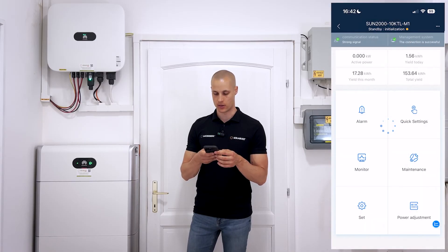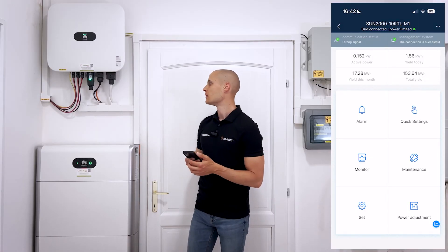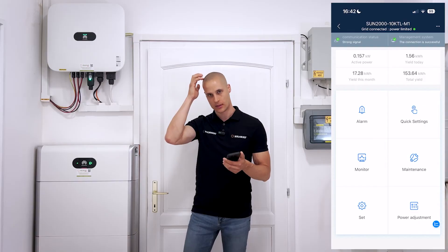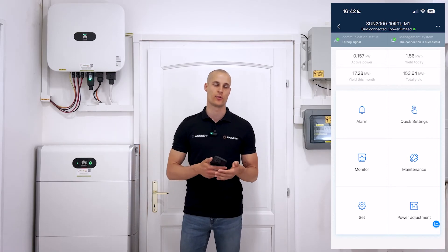At this point, the system is fully operational and turned on. The battery is now charging and by default, it feeds back to the grid and charges the battery without any limits. However, these settings can be fully customized, so let's go through how to adjust them properly.